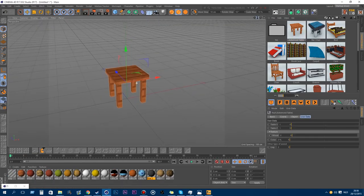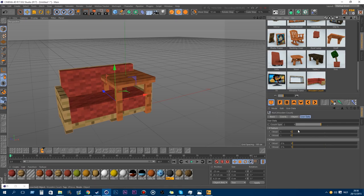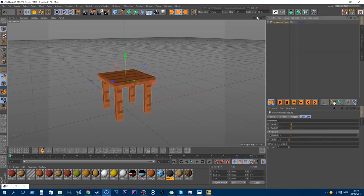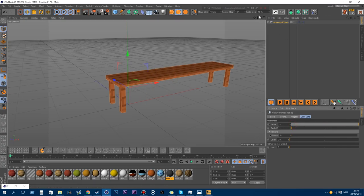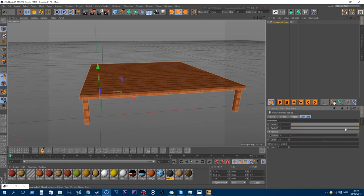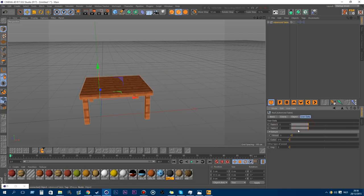Let me show you the first one — it's the advanced table. Every model is really customizable, like the wooden couch. You have a lot of types of models. There are a lot of ways to use my models. In the user data you can play around with the table, because normally a model is just a plain model and always the same, but here you can adjust it however you want. You can also change the wood type.